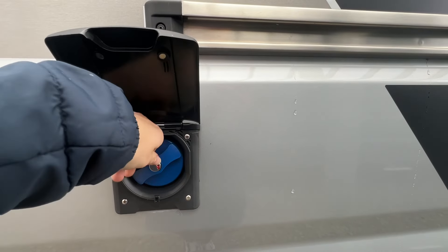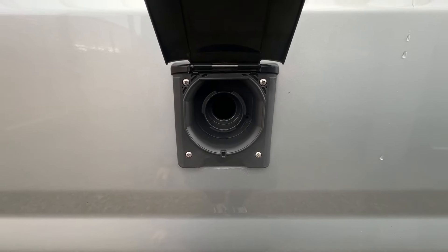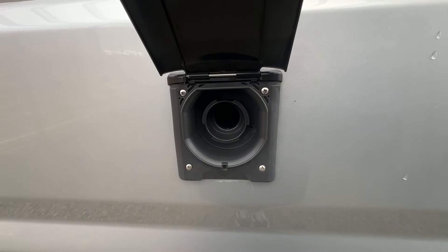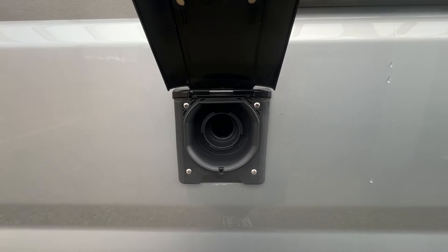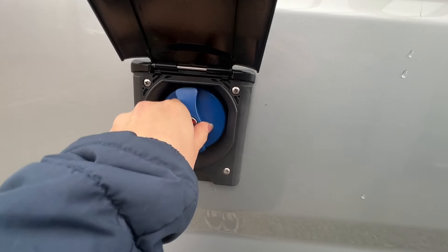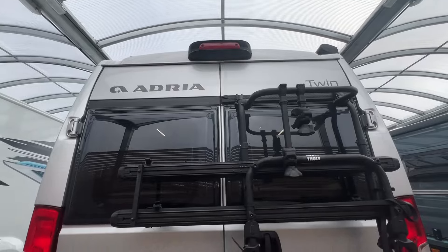You can unscrew this cap — you can unlock it and lock it with a key, it just twists off. You'll need a length of hose and some adapters, as some sites just provide a brass tap. Pop your hose pipe through there, turn it on, and wait until your fresh water tank overflows or until it's full. Put your cap back on and make sure you lock it so no one can tamper with your fresh water source.